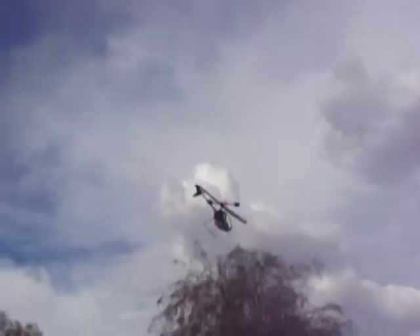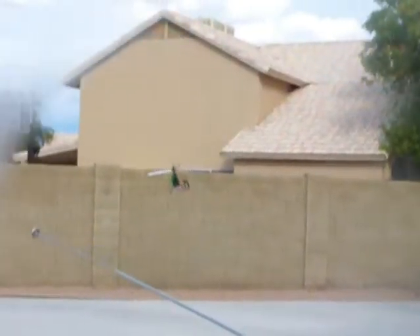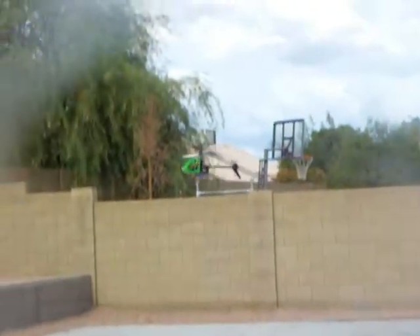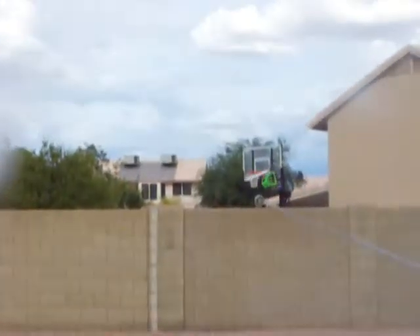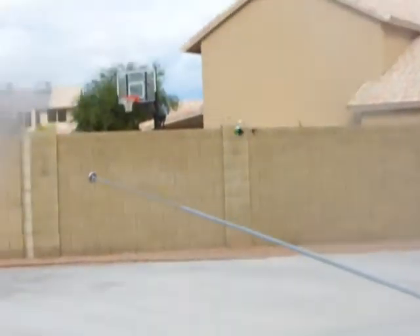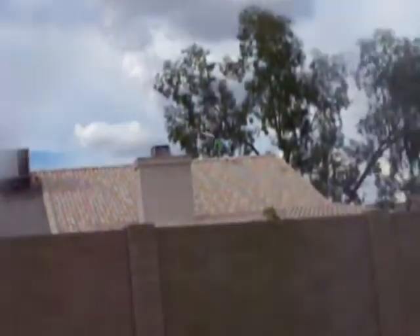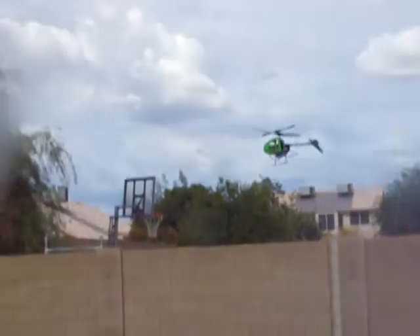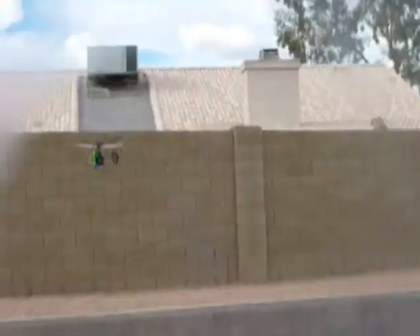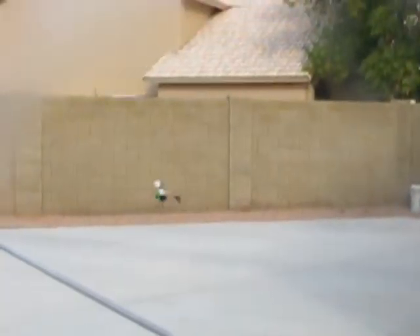Depending on your mood or the particular day — maybe a nice day such as it is today — right now the weather is calm, where you can really enjoy these little guys. This is a brand new battery, so we're getting extended flight times. It's a 500mAh two-cell battery.